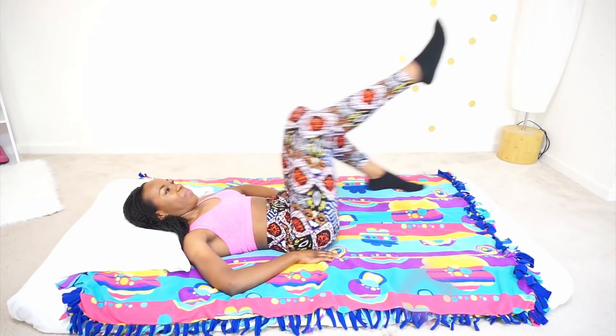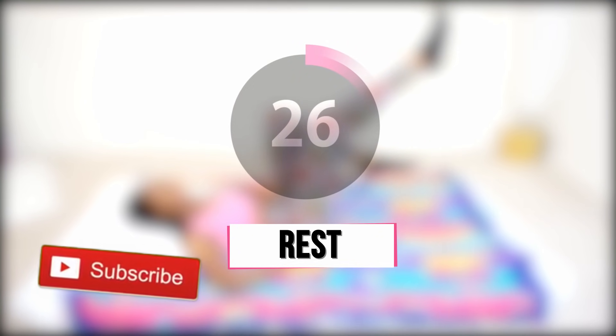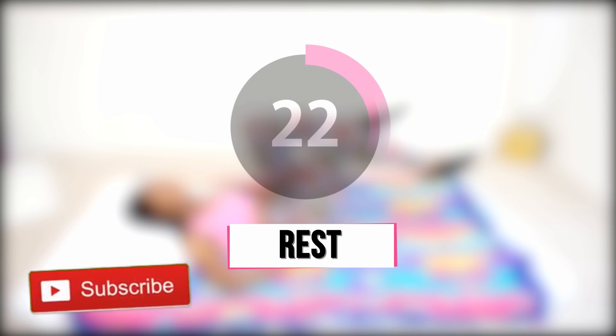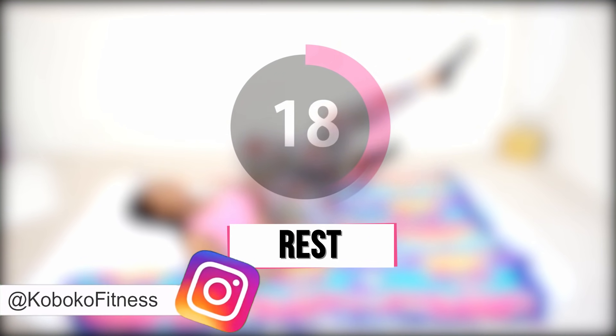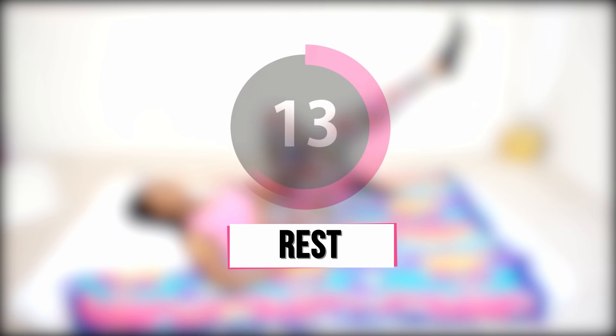Good job, you made it through the first half of the workout! Take some time to rest. Just think about life, think about how amazing you are for working out even while on your period. Please take a second to subscribe to my YouTube channel if you haven't done so already, follow me on Instagram, and I'll be back in just a few seconds to finish this workout with you.